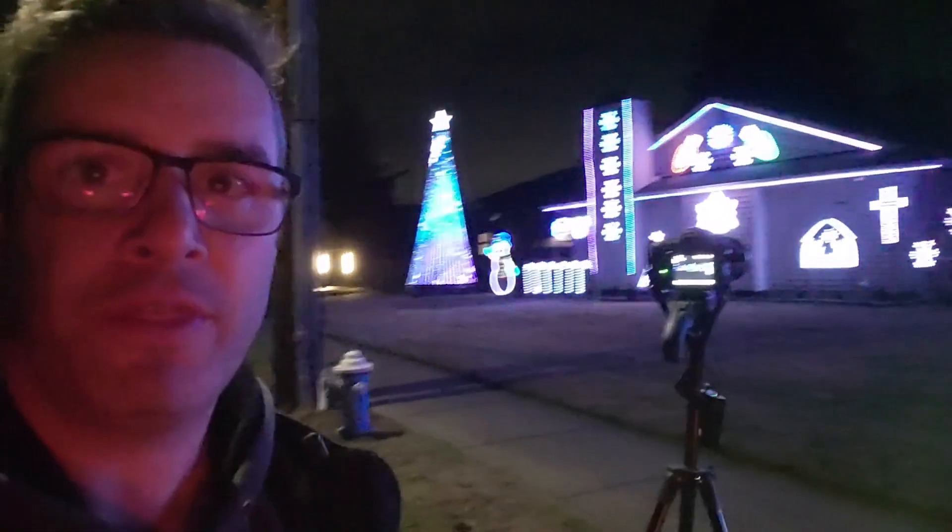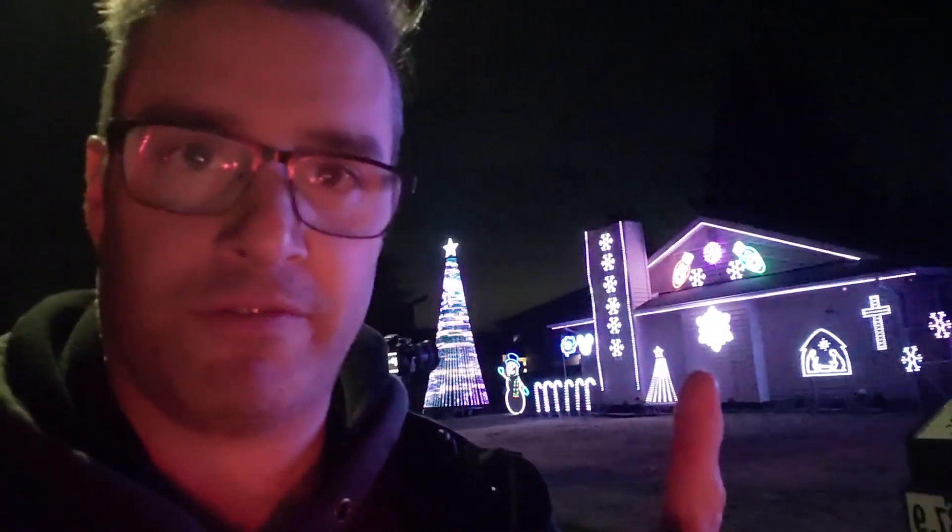Hey everyone, this is Tom with Charlie's Lights, and I'm here to talk about videoing your show. As you can see, I'm pretty well lit up even though what's on camera isn't, and you'll be able to see an example of this. I'm literally standing under a streetlight on my house on a very busy road, with cars going by, yet the house appears very well lit — but when you see the video, it doesn't look like that.